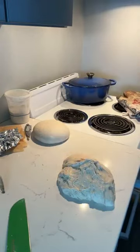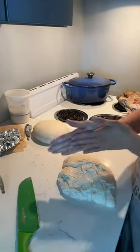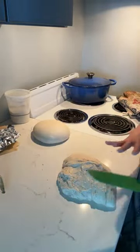I just uploaded a new video to YouTube today that focuses on getting your dough ready to cold-proof in the fridge overnight. While I'm waiting for these doughs to settle, I'll talk about that. But first, let's look at pre-shaping.